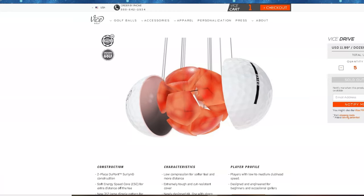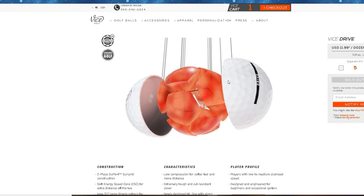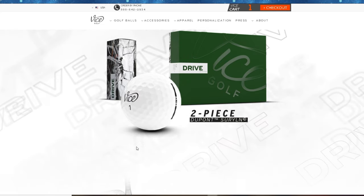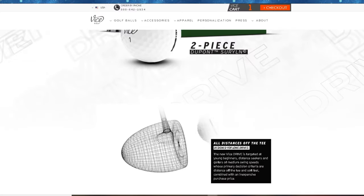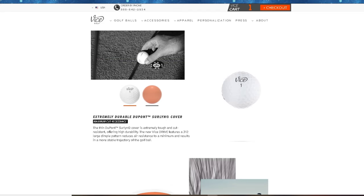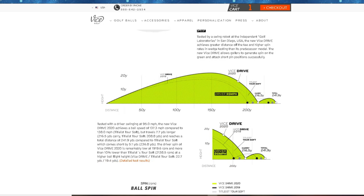The Vice Drive is a two-piece golf ball made with DuPont Surlyn construction. It's got a soft energy core and it's meant for slower swing speeds, which makes a lot of sense. It has 312 dimples and an extremely tough, cut-resistant cover — or so Vice claims. We're definitely going to be testing that, because with golf balls in this price range, I never hold my breath. They always end up being a little less durable than I'd like. The main goal is to try to get them through 18.